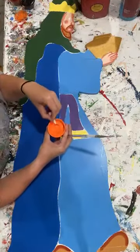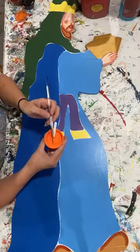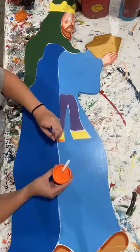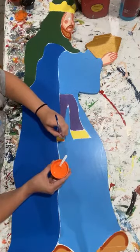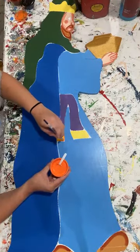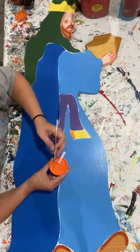I'm moving on to shading yellow. Still using the same exact brush - all I'm really doing is just washing it out in between every time. When I'm shading, I basically just kind of butt up my lines to the existing lines that are already there for me. I'm not really doing anything all that crazy.